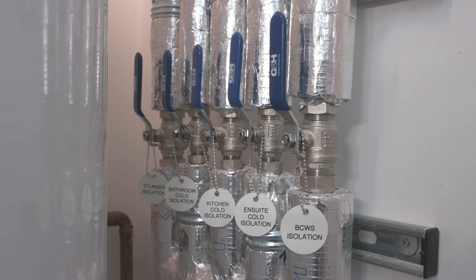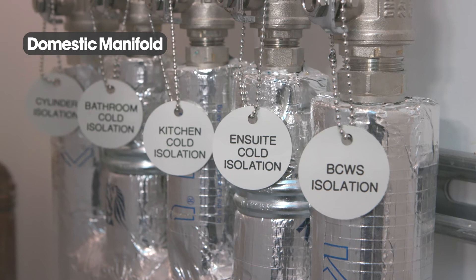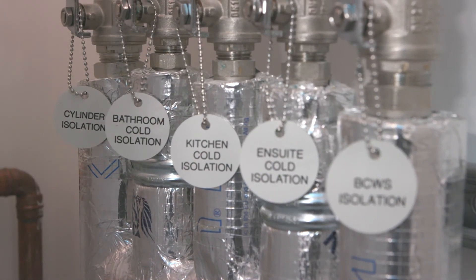Additionally, the domestic manifold allows the individual isolation of systems within your apartment such as cold water to the kitchen, bathroom or hot water cylinder. All of these are clearly labelled.